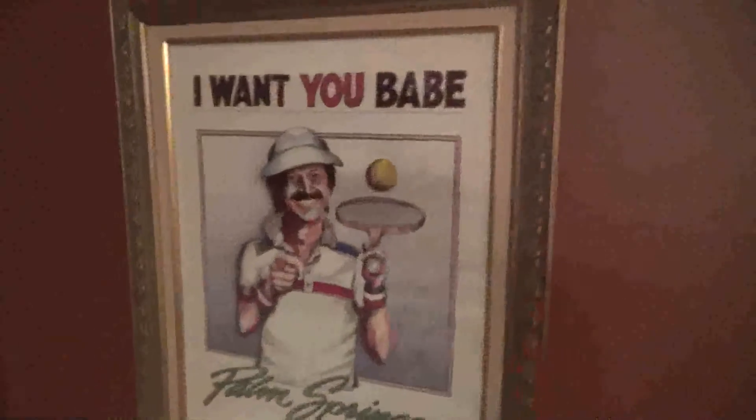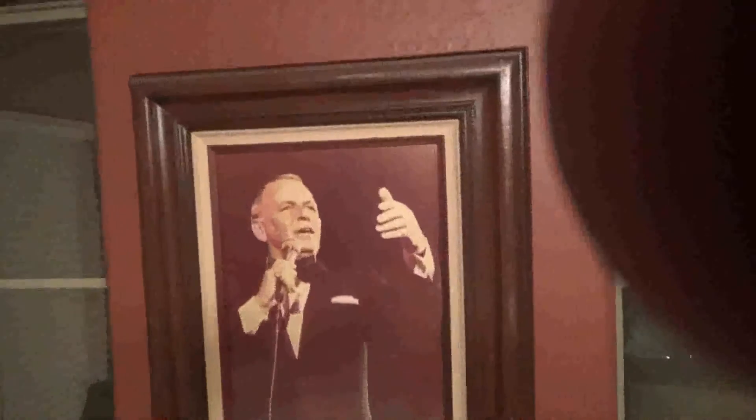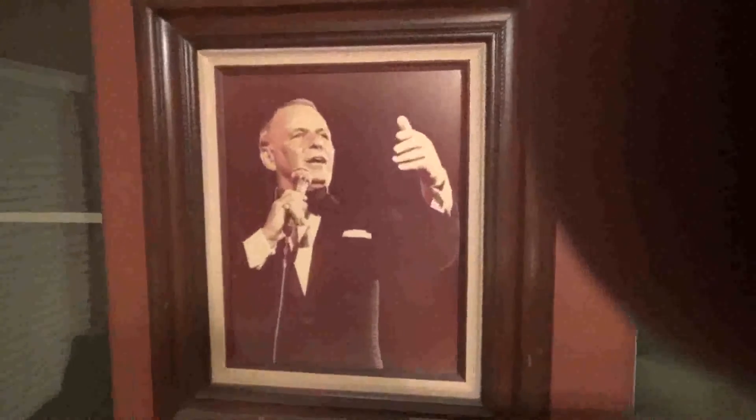When my uncle died, I got that — it came out of Sonny Bono's mayor's office. When he died, my uncle got that. My uncle was good friends with Sonny, and he was also good friends with Frank Sinatra. This came out of Sinatra's home — he gave it to my uncle, and when my uncle died, I got it.